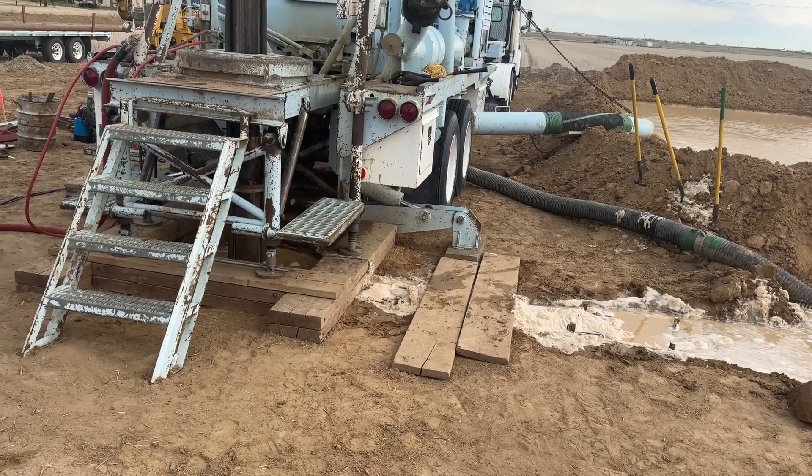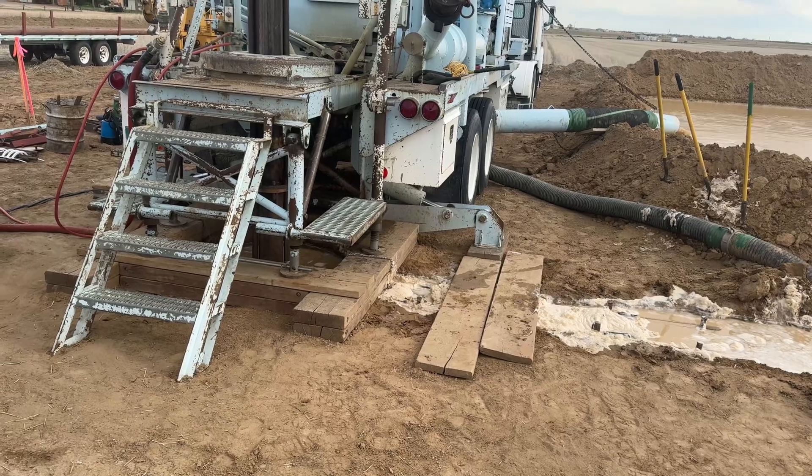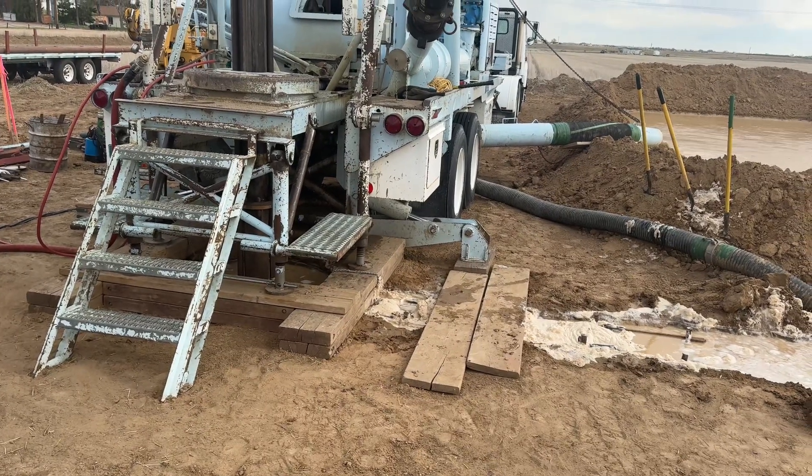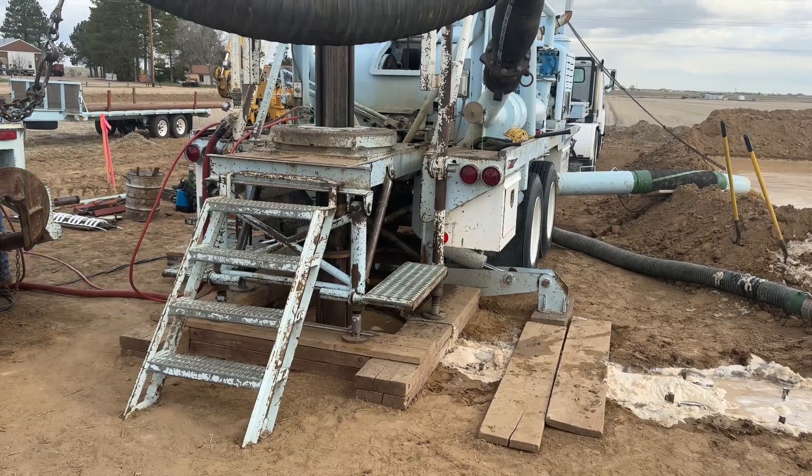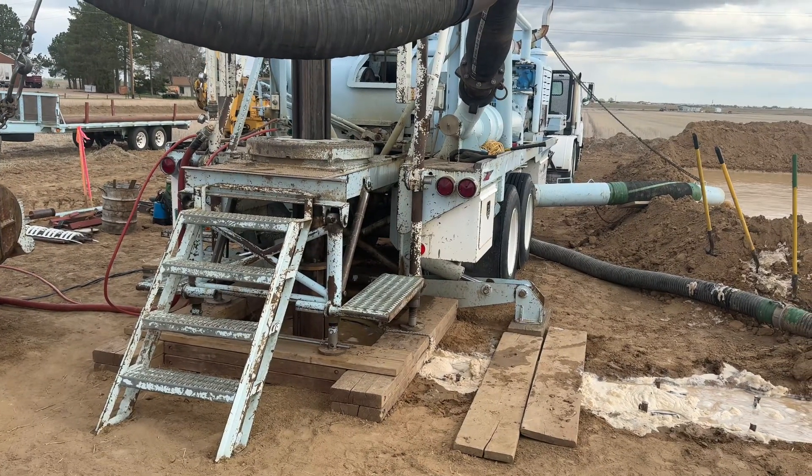Drilling down by the river kind of sucks because you've got a high water table, and you've got to watch how much it's taking away. But here they're just going in the clays and sands.